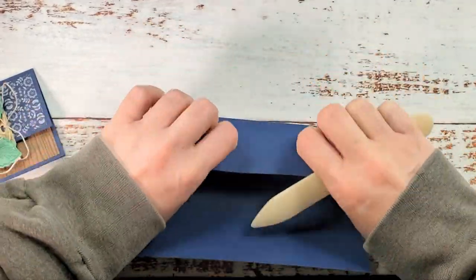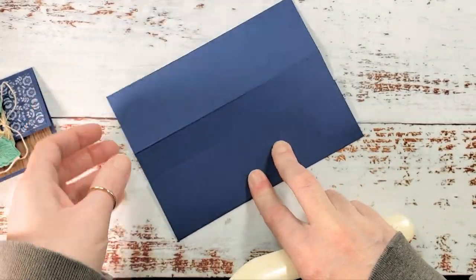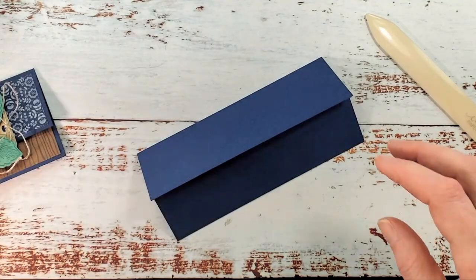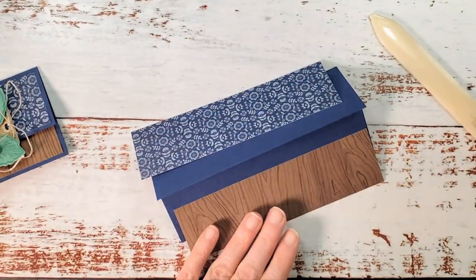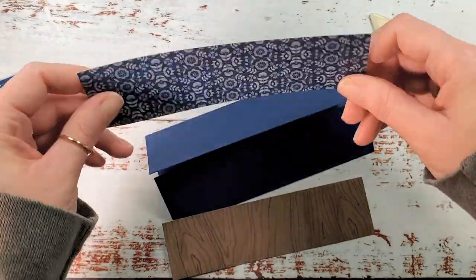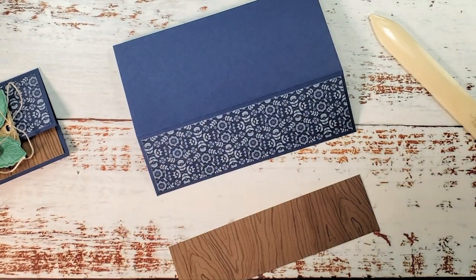Then we'll add some designer series paper and close the pocket. My designer series papers are from two different packs. This one's from the Sweet Symmetry Designer Series Paper — we're going to put that on the top flap, just centered, with liquid glue.